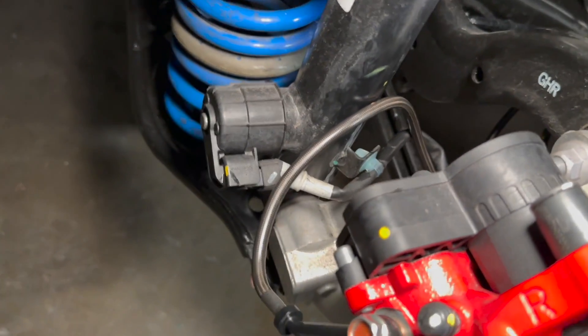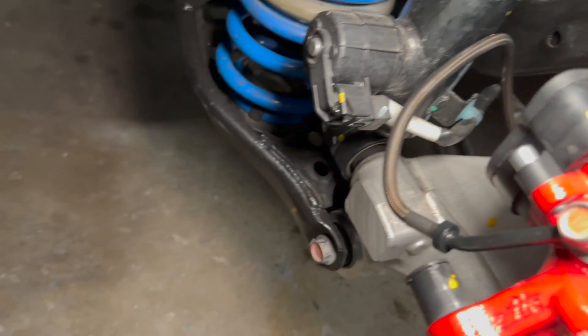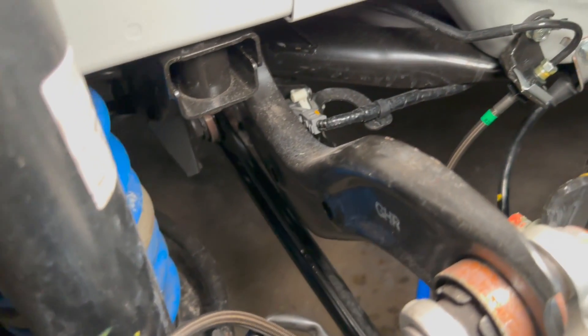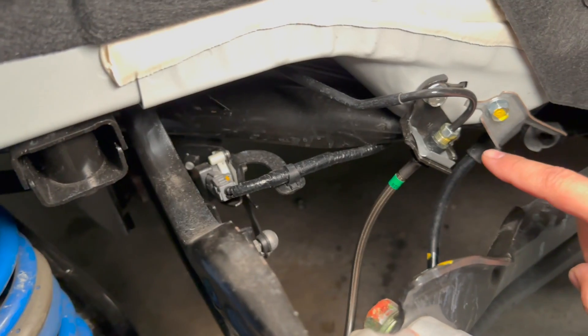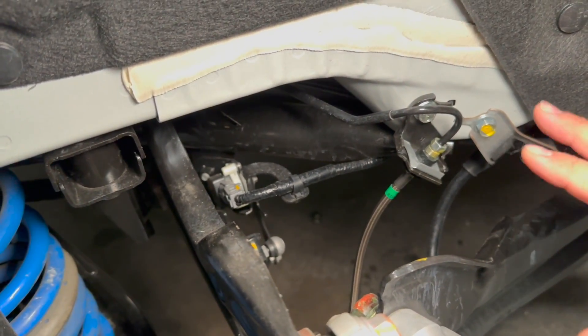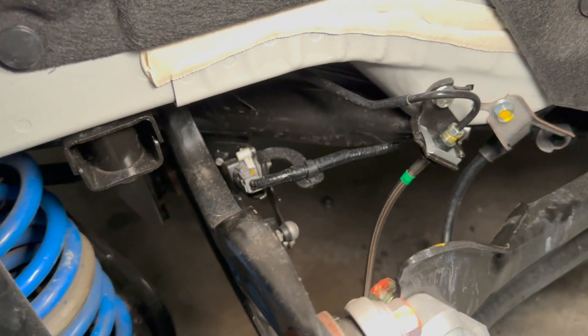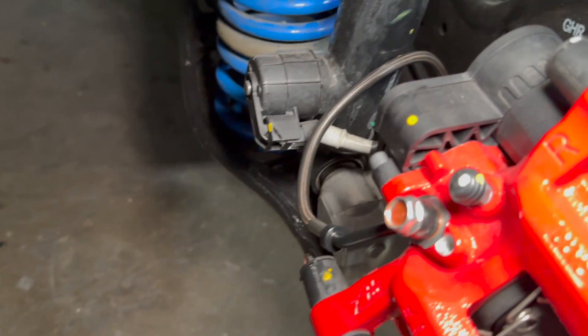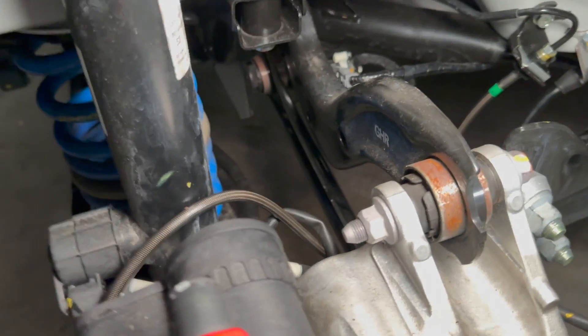We've gone ahead and completed the rear brake lines. The guys did a great job — everything's nice and tightened up. This was pretty simple back here; there isn't too much going on. Make sure you use the right tools for these particular items so you don't damage or strip anything while you're doing it. Pedal feel will be a lot better once we get the system bled.